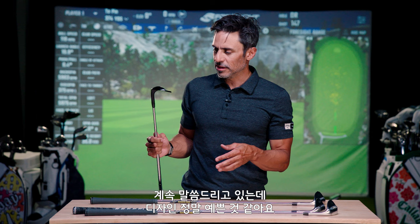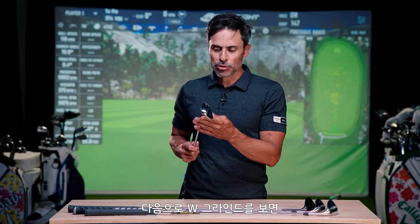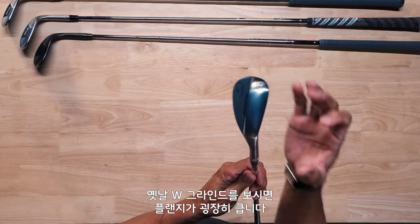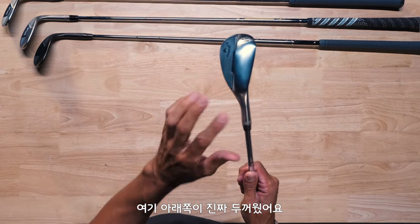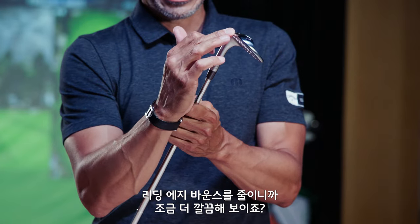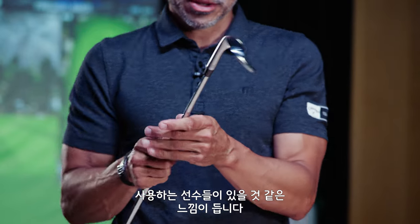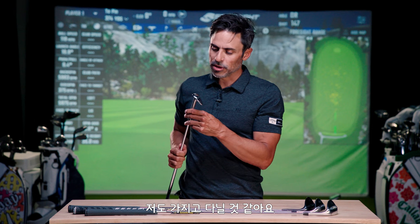The W grind did change a little bit — this looks more like what I'd call a tour W. In the past, the W grind had a huge flange and the sole was really thick. They narrowed it down and took out the bounce in the leading edge to make it look cleaner. I have a feeling you're going to start seeing W grinds actually on tour, because this thing looks pretty awesome — like something I would want to hit.